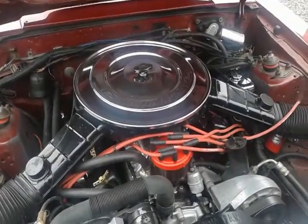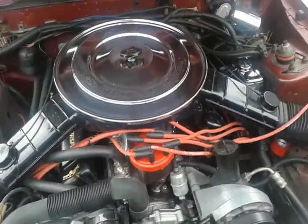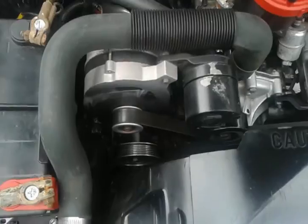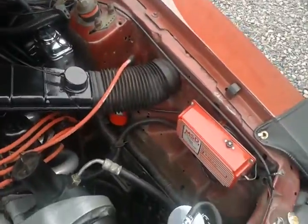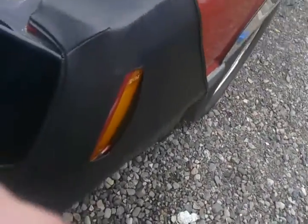Roller timing chain and gears, B303 cam, 1.7 Crane roller rockers. We have the underdrive pulleys, the smog pump delete, and we've kept the factory snorkel cold air intake because it actually feeds air from down here — so it's about as dense and cold as you're going to get.